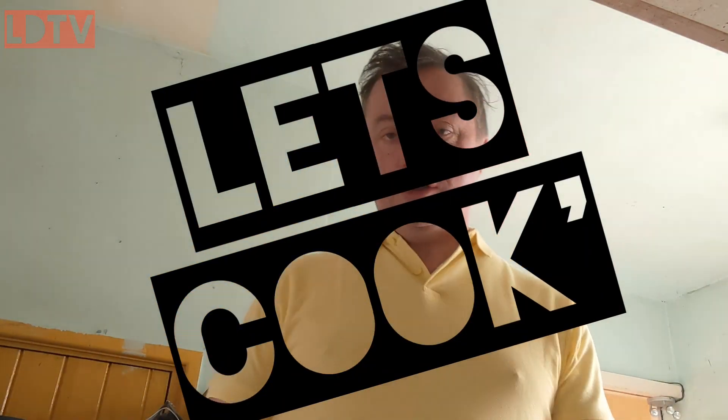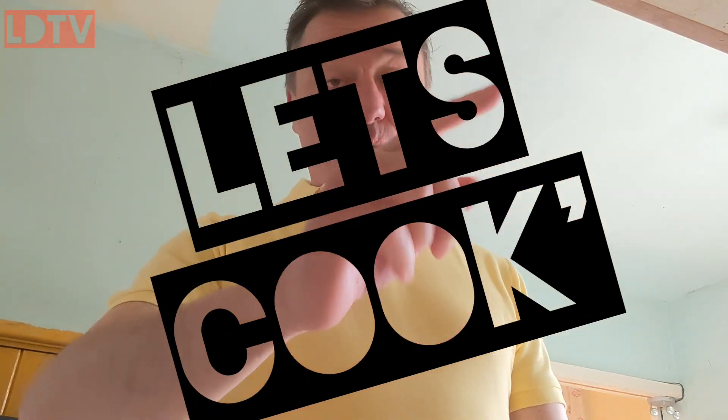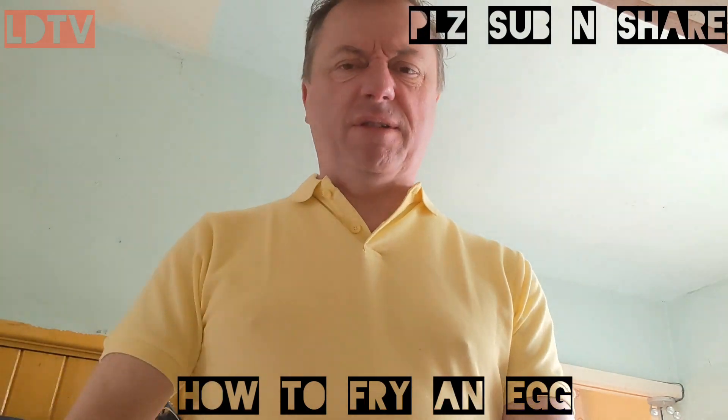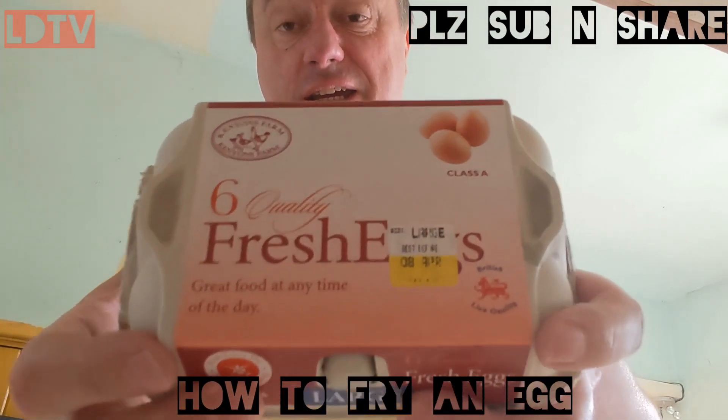Hello, welcome to the first of an occasional series of Let's Cook, where we cook things simply and together — except you're not here, you know what I mean. First off, how to fry an egg.